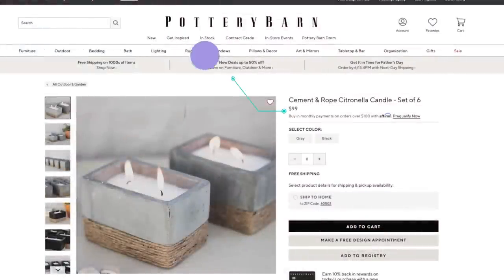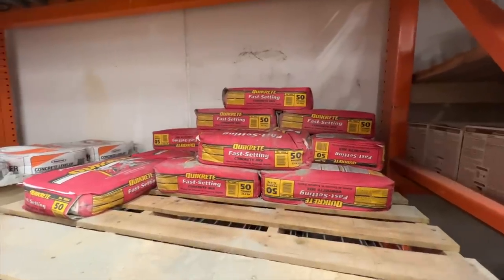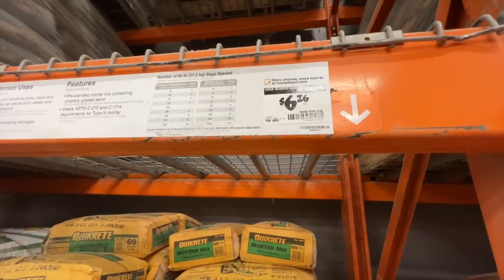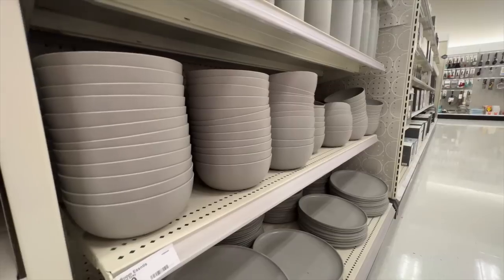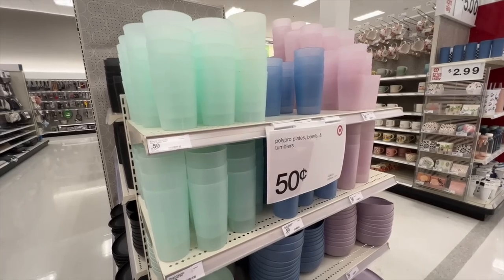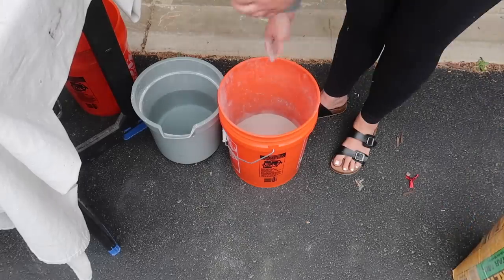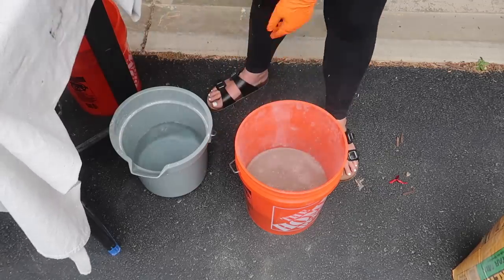I'm always looking for fun ways to add texture to my setups, and so I was inspired by these $99 outdoor candles. I decided to head to Home Depot, grab some mortar mix — but you could also use fast-drying concrete — and make some containers myself. I went on a hunt and found a bunch of different containers from Dollar Tree and Target to test them out and let you guys know, everything from Tupperware to hard plastic serveware at Dollar Tree. In a bucket, I eyeballed the amount of mortar mix I needed and mixed it with water according to the package instructions.